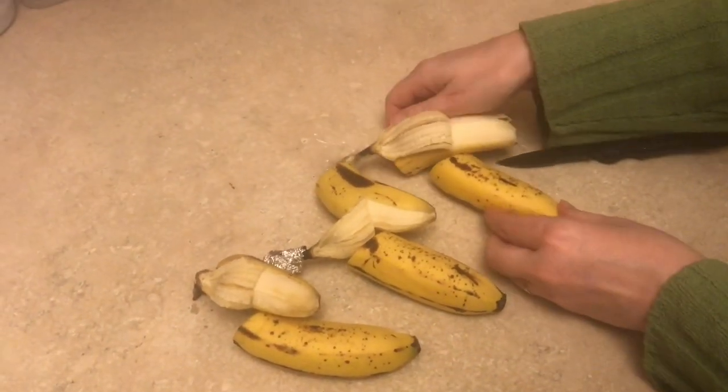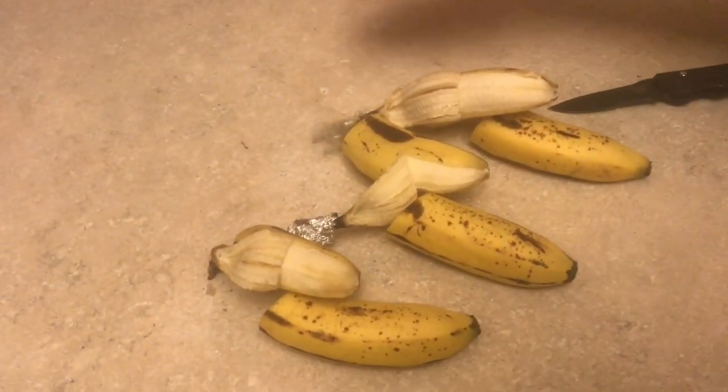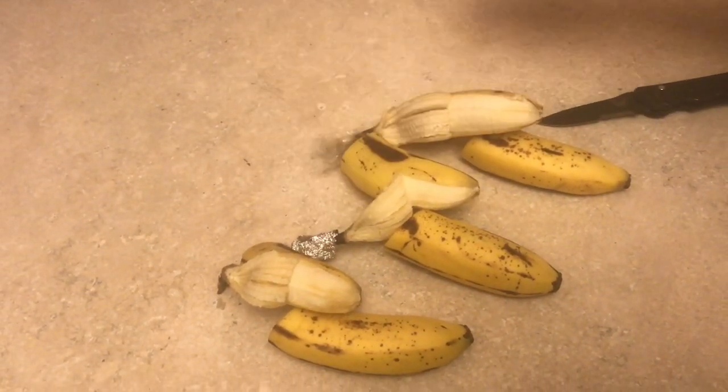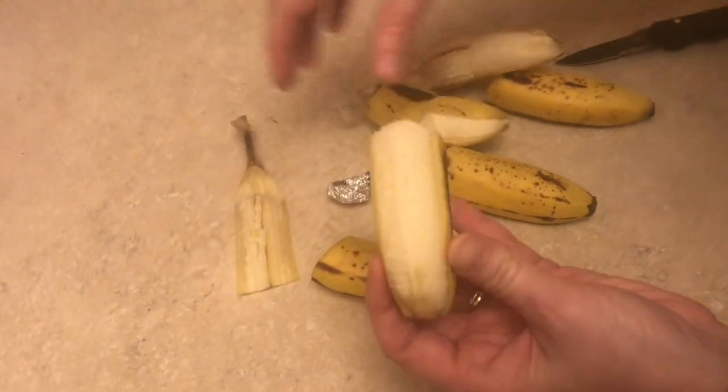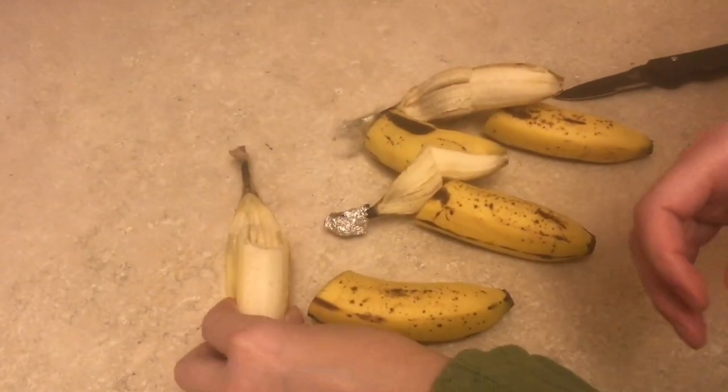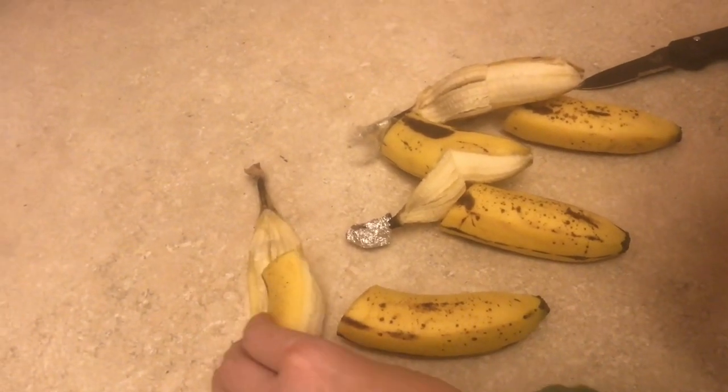I would say that there was no effect from wrapping with saran wrap or wrapping with tin foil. So now for the real test, we'll see how it tastes. Tastes like a good ripe banana.